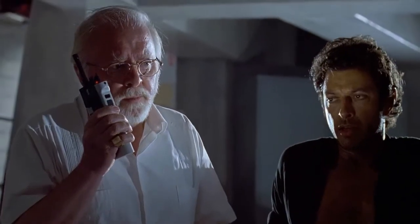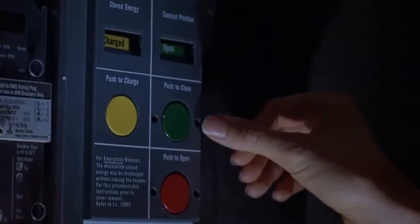Now, under the words 'contact position,' there's a round green button which says 'push to close.' Push to close. Okay. Push it.